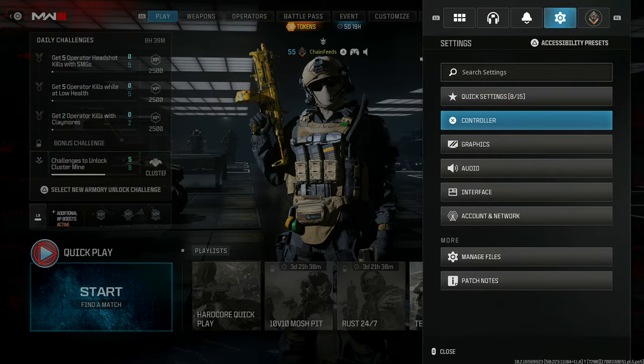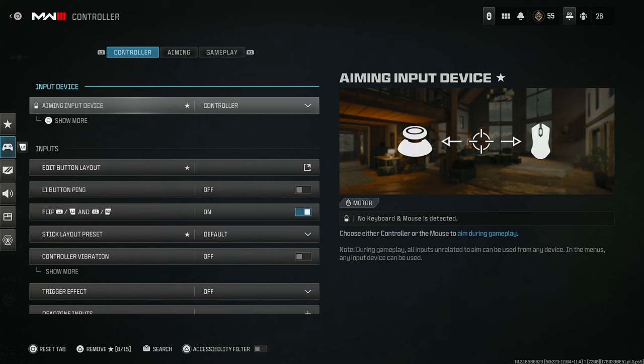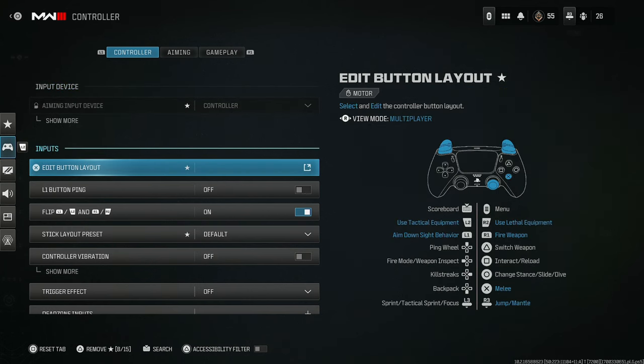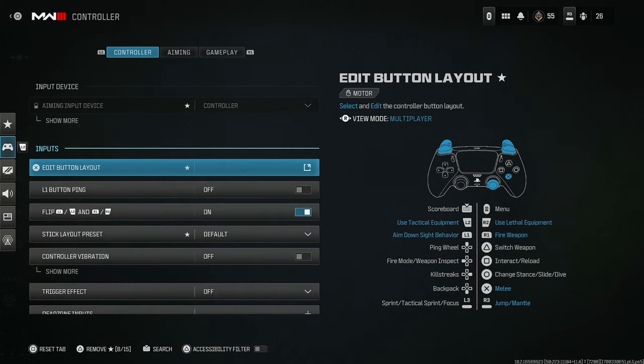We're gonna break every setting down one by one going in depth to make sure you guys have exactly what you need. This is gonna start out for controller players. What I use is stick and move flipped. Not only do I use stick and move flip, but this is essential for me: the slide with L2 and circle.